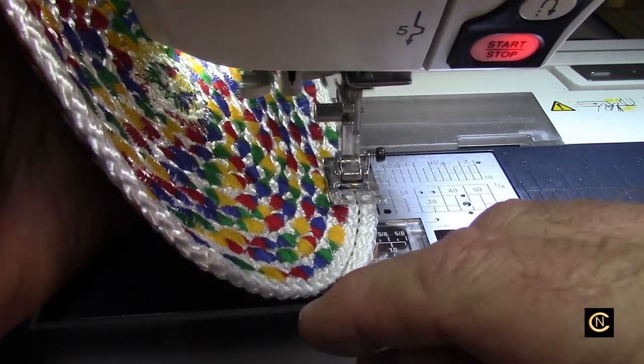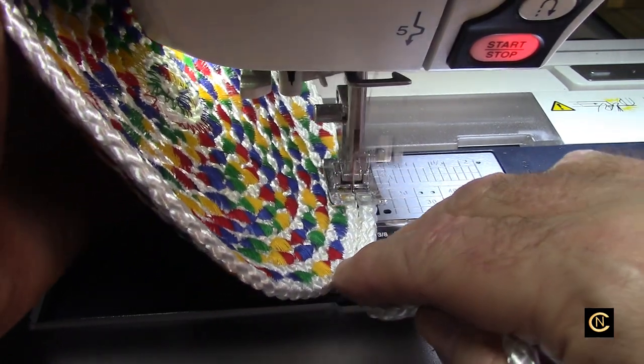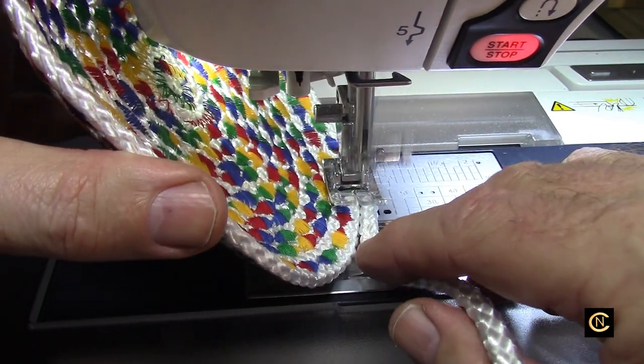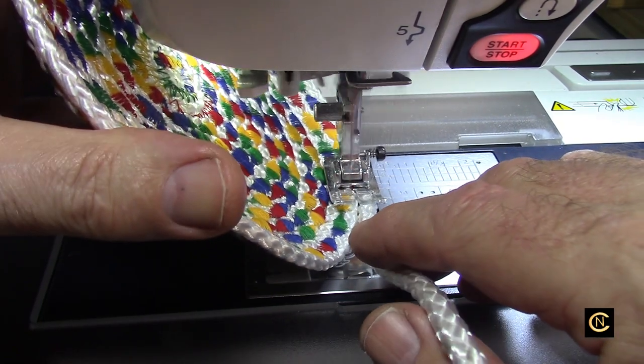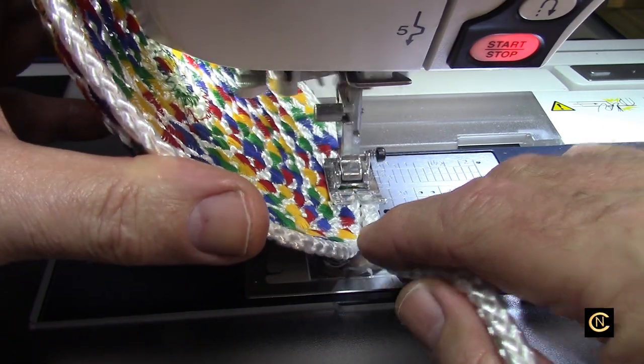From all the videos I saw — even the videos I did on rope bowls — we were just using a zigzag stitch. And I thought, we've got all these decorative stitches. What would work for this? And that's when I said, let's try a satin decorative stitch and see if that works. And guess what — you're seeing the results.